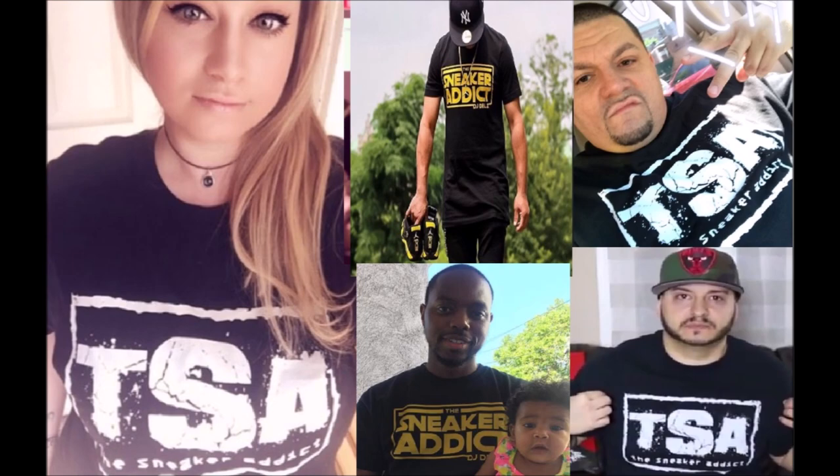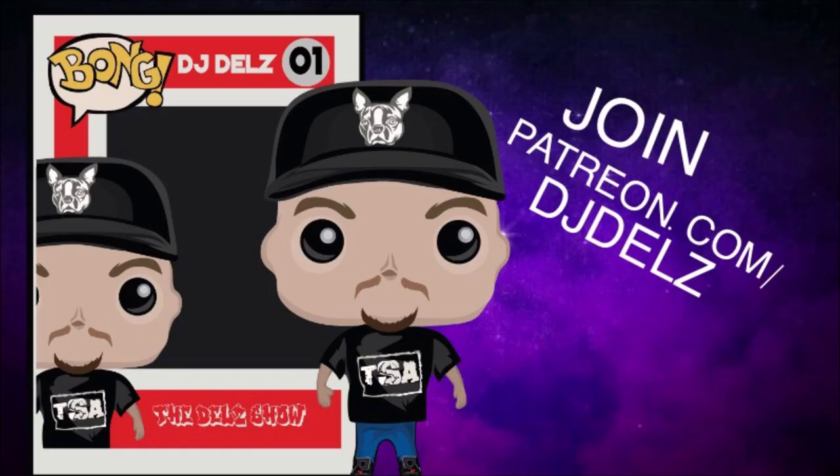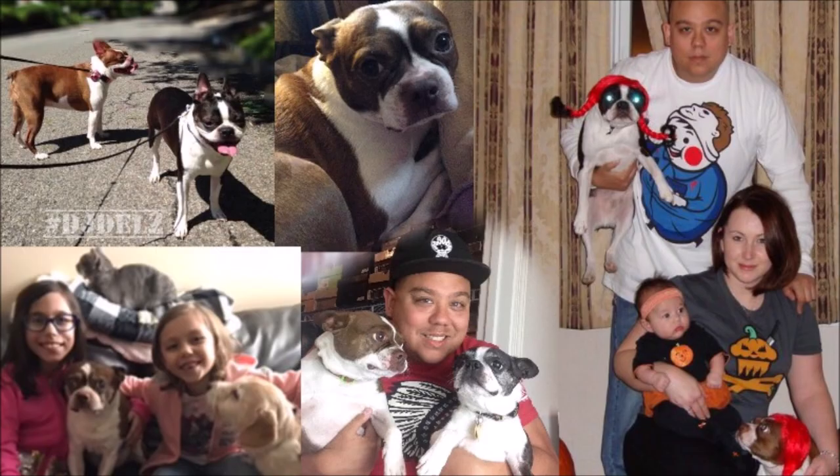We've got the Sneaker Addict t-shirts — pick one up. We've got the Patreon, definitely check it out. Giveaways and a show. We've got a great podcast only there. And I'm going to finish this video off with a tribute — I've been doing this for the past three videos.